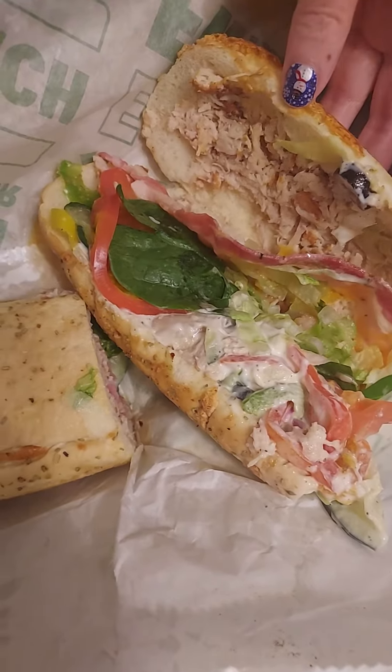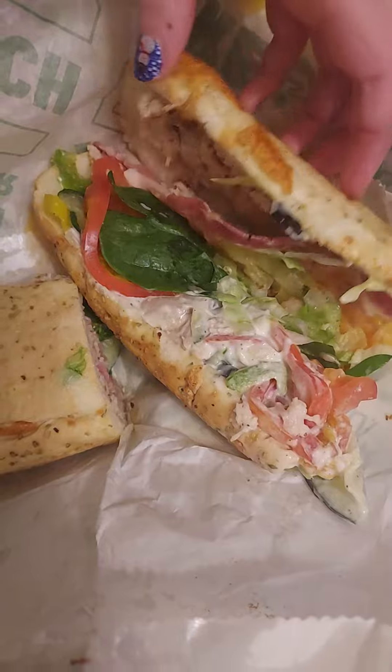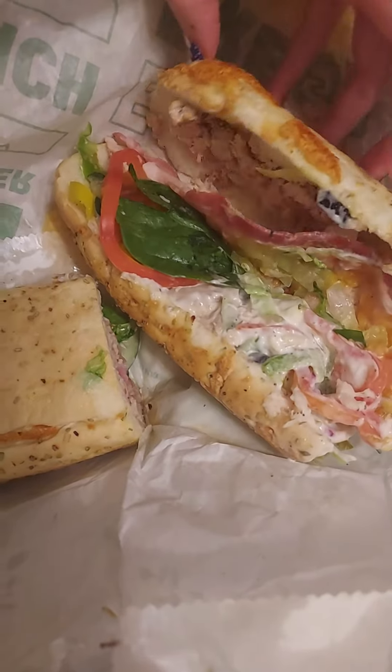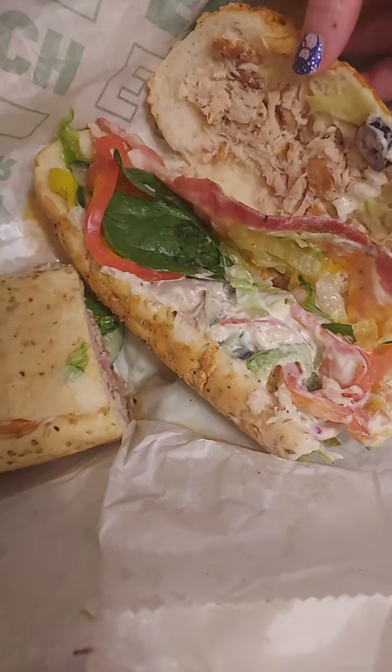Okay, this is the chicken bacon ranch. I had them add some mayonnaise on it because I like mayonnaise. You can have them add extra sauces if you want. I had cucumbers, spinach, banana peppers, and tomato additives.